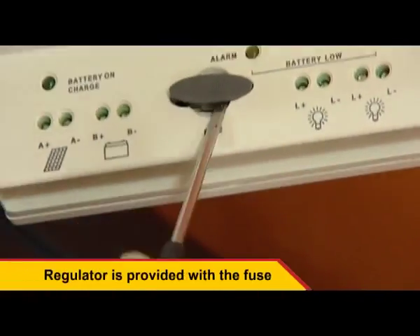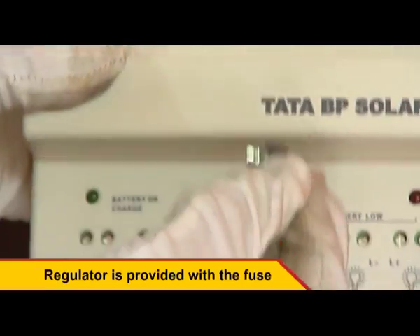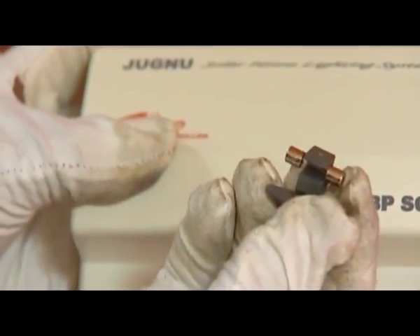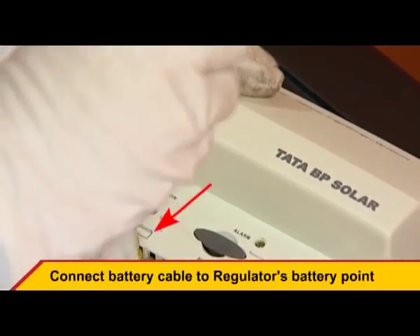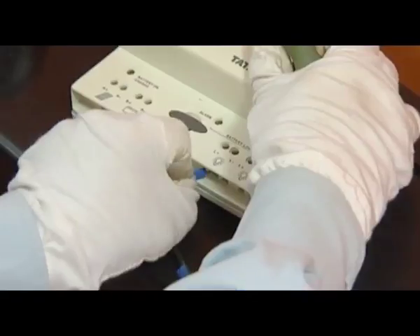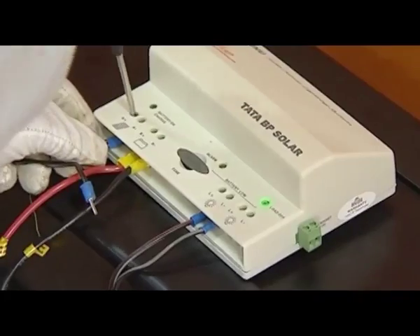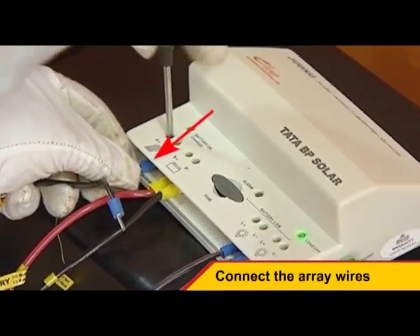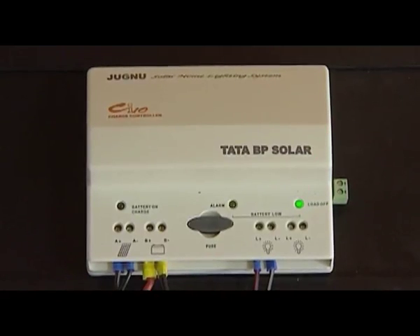The regulator is provided with a fuse. Before initiating the process, ensure the exact flow of the procedure is understood and followed. First, connect the battery cable to the regulator's battery point, followed by the load cables and then the array wires. The top right LED will turn green to indicate the battery-on-charge status.